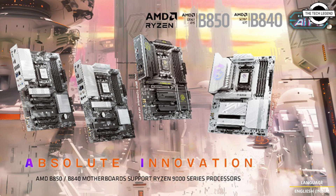The upgraded EZ M.2 Steel Frozer 2 facilitates effortless installation of M.2 heatsinks. At the same time, the EZ PCIe release allows users to easily remove large graphics cards with just one finger.